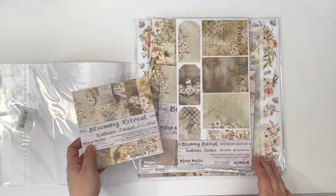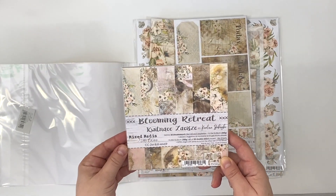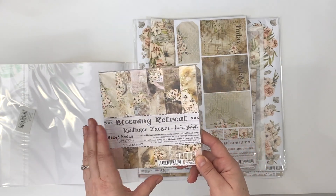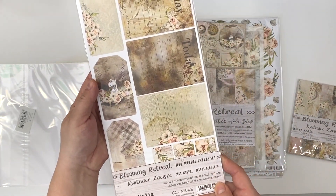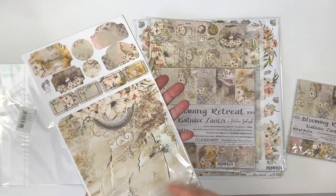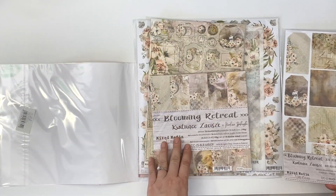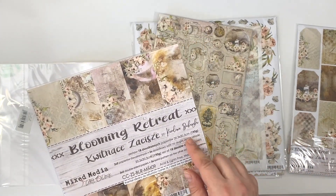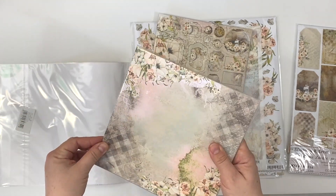You get the six by six set which has 24 sheets, and you also get the junk journal extra set which has six double-sided sheets — I absolutely love it. You also get the eight by eight set which has 18 sheets, so you get three sets of this beautiful paper collection.